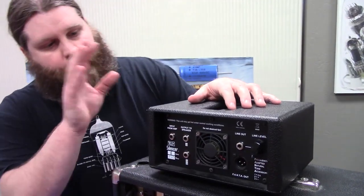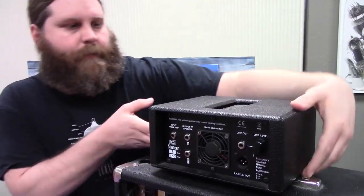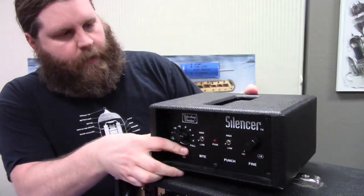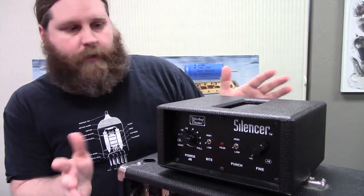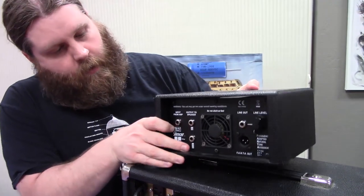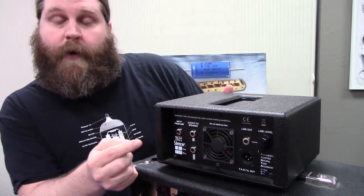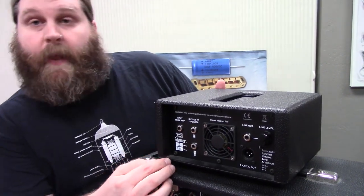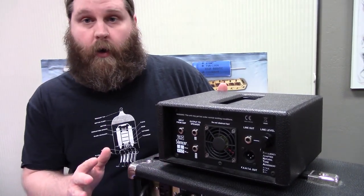So I showed you the other three — this is the Tube Amp Doctor Silencer. Let me show you the front. This attenuator here is the really fancy one with all the bells and whistles. But like I said, you always want to check your rating. This one here is set up for an 8 ohm impedance, which would be perfect for this Mesa, and it's got a 150 watt max, so we're good to go.